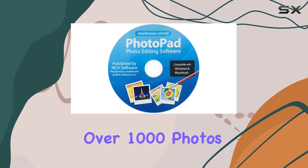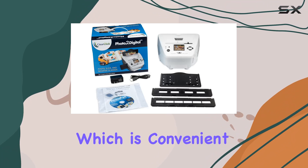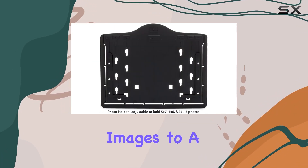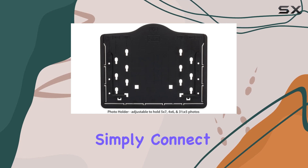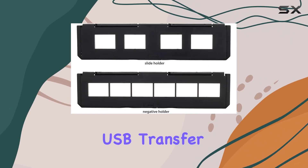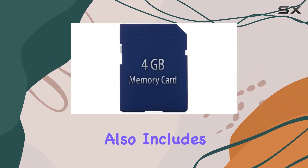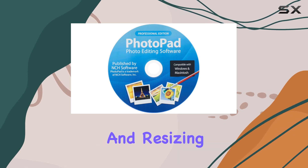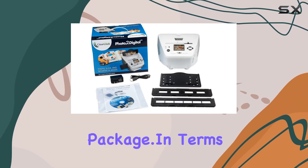A 4 gigabyte SD memory card is included, capable of storing over 1,000 photos, which is convenient for batch scanning. After scanning, transferring your digitized images to a computer is straightforward — simply connect the scanner via USB and initiate the USB transfer mode. The package also includes PhotoPad Pro software for basic image editing tasks like retouching and resizing, which adds value to the overall package.